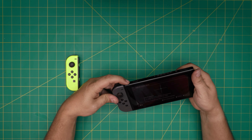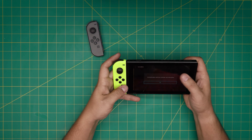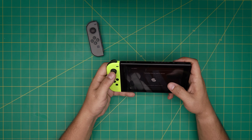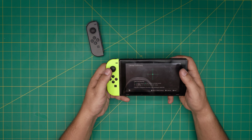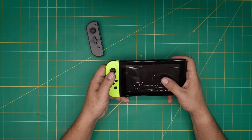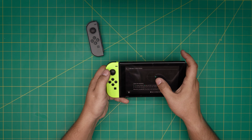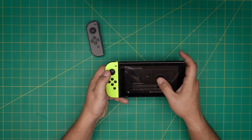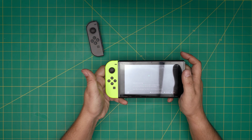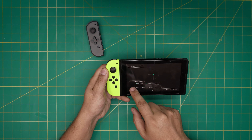Now let's test the yellow one — same thing with this one. You can see the drifting right here, it responds really slowly. It gets kind of stuck and it's not even returning to center. So I'm going to show you an easy fix for this.